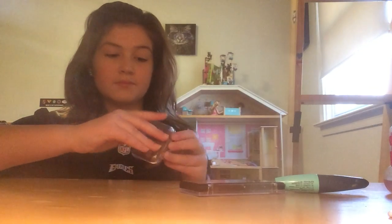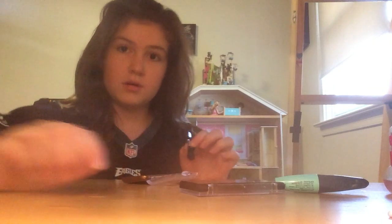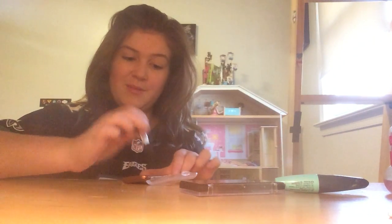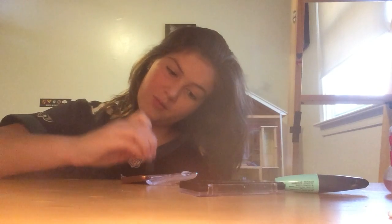So the next thing we're going to be doing is taking my bronzer. This is Ally Colors. I'm going to be taking this little tiny brush and tap it about three times. That's what it looks like after three dabs — just like that.